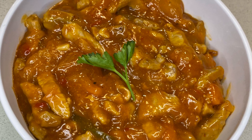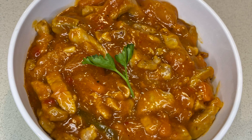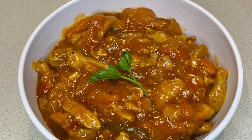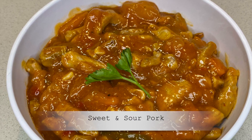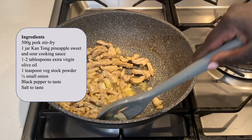Hi guys, welcome back to my kitchen. If you're watching me for the first time, you're most welcome, and to my subscribers, thanks for the support. In today's video, I am making sweet and sour stir-fried pork.